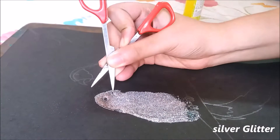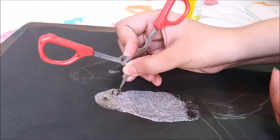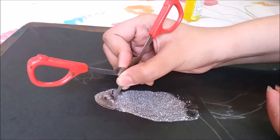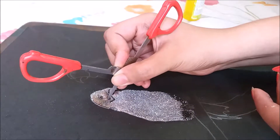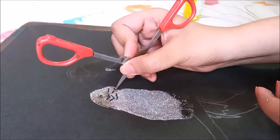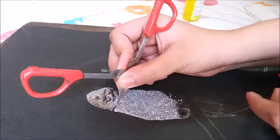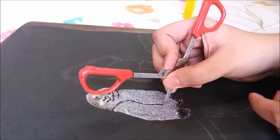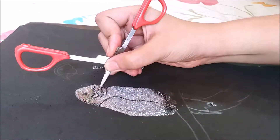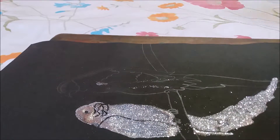After covering the picture by glitter, I will make some lines by scissor to enhance the look of the parrot. After completing this parrot, I will show you the ready first one. Now I will start the second one.